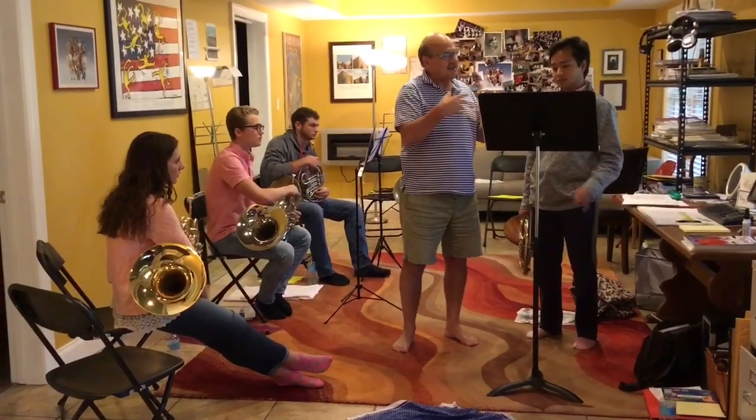Voila, as the French say. Yeah, yeah, yeah.